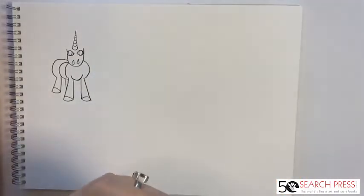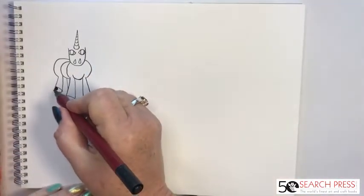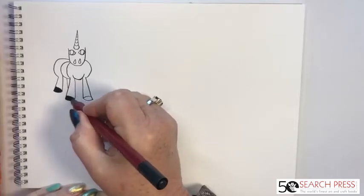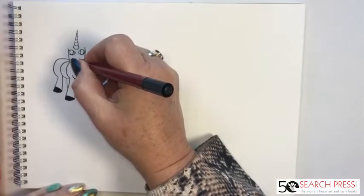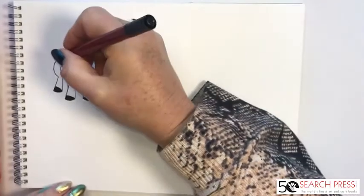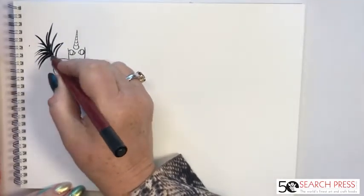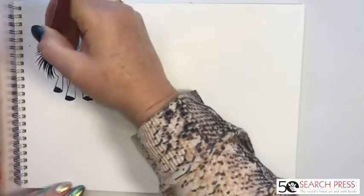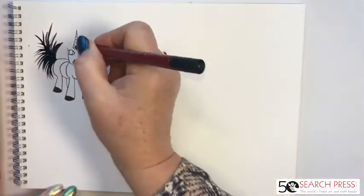I'm turning the pen over to use the wider nib — if you've got a wider thicker felt pen at home that's perfect — and I'm going to fill in the hooves. Then I want to give him a tail — we're going to give him a really swishy tail. Start in the middle of the tail and just flick out: flick and flick and flick. Then fill it in. That gives him quite an exciting tail — he looks like my cat when he's all excited running up the garden with a great big fluffy tail!